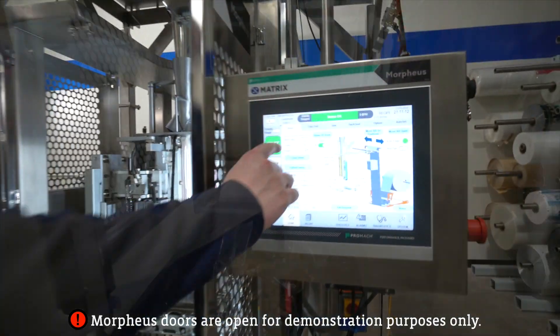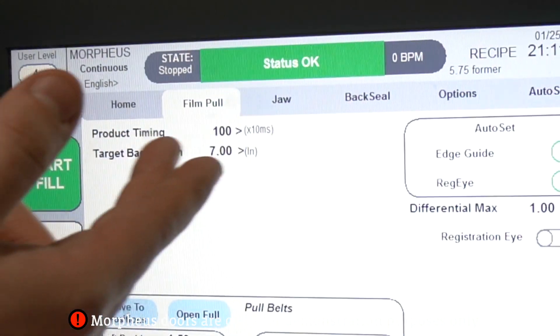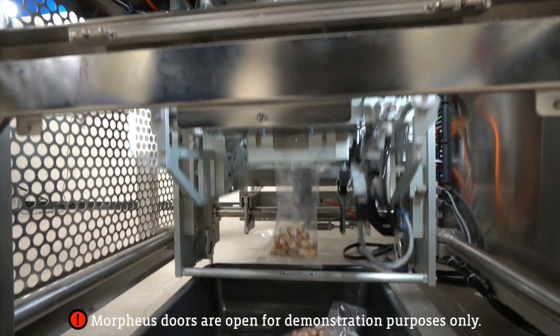The way that you control that is if you go into this film pool setting here, you have product timing, which is measured in times 10 milliseconds. What will happen is the product will get closed in the jaws as you can see here.